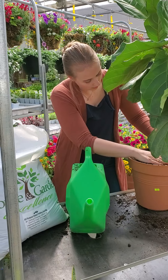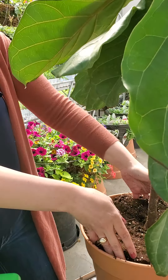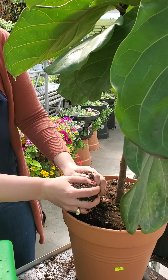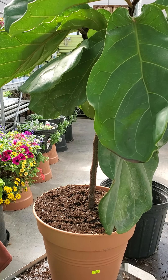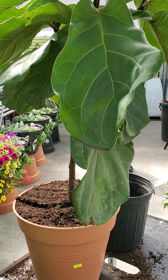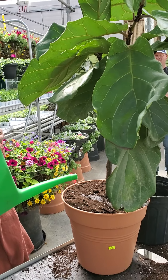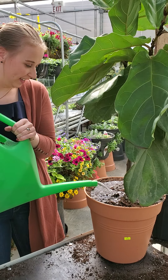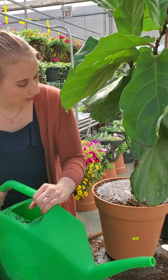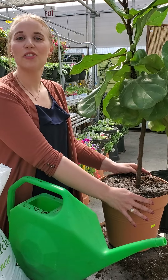As you can see, we've got the new soil in and we're not going any deeper than it was before. I'm just going to pat down the soil and fill it in all the way, adding a little bit more since it settles when we water it. Now we're going to give it a good water. You want to make sure that your first watering after transplanting your plant is a thorough one. And that is how you transplant an indoor plant.